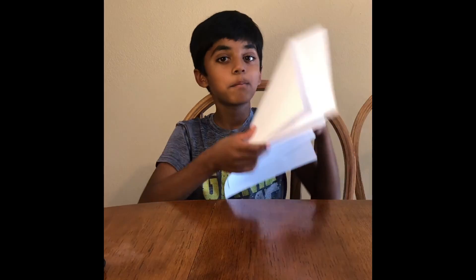Hi friends! Welcome back to Science for Kids. Today we're going to do air resistance. The things that you need — there's only one thing, and it's a very simple thing. That is paper.